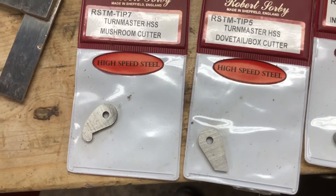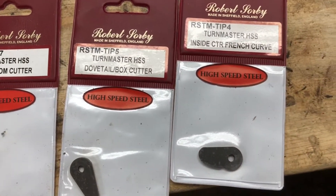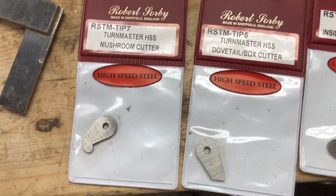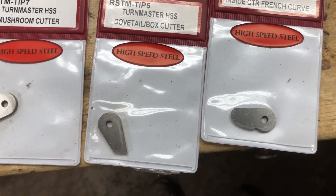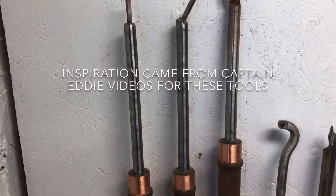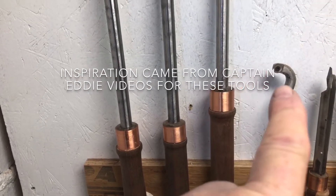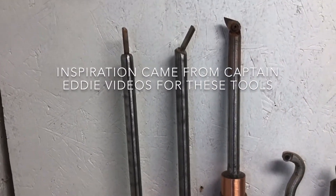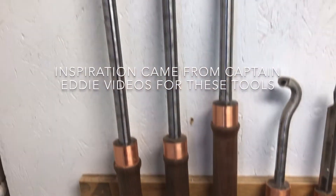For my birthday, my son bought me a whole group of other tips. So I created a tool that I could mount these tips onto and that created the fourth tool. So that creates all of the four tools that I have made here. I will have videos out that will show you how I'm going to use them.